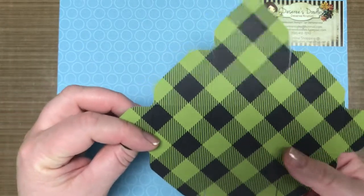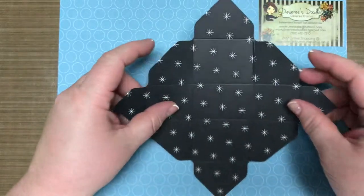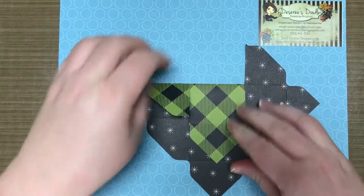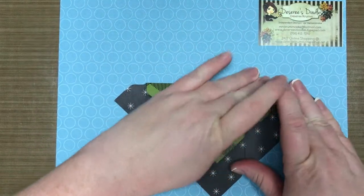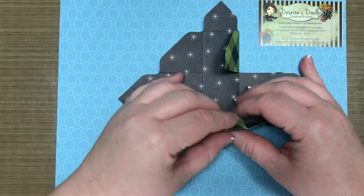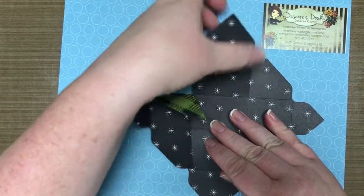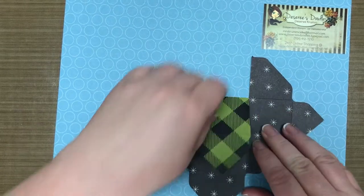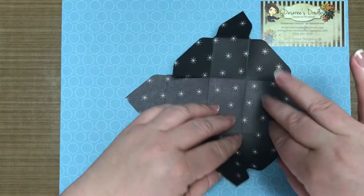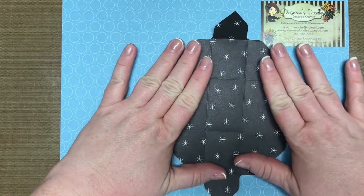On this box I want the green to be on the outside, so I'm going to turn it like this and fold every time I see a score line. Turn here — this part's pretty easy, just keep turning and folding. Turn, fold — one more side. Look at Frosty! See, it's all good.